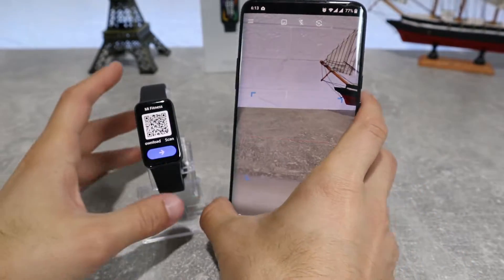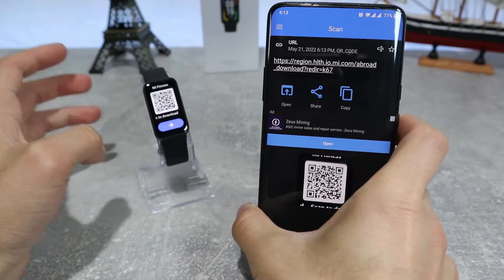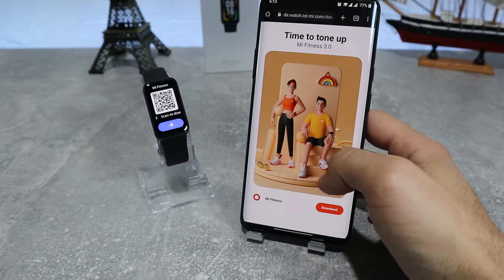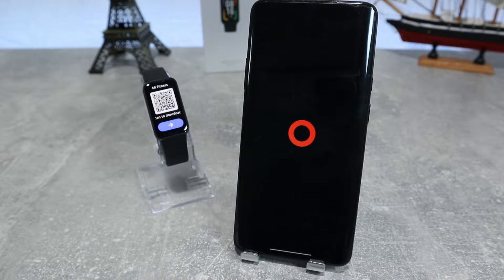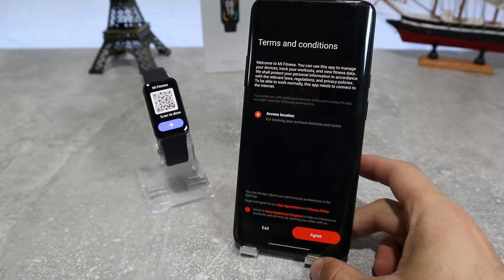What we're going to do now is take our phone and scan it. After we have scanned it, it will show us a link that sends us to the Play Store. Here we have the Mi Fitness app which we can download and connect to our watch. We already downloaded the app and what we're going to do is go inside and see how to connect our watch.